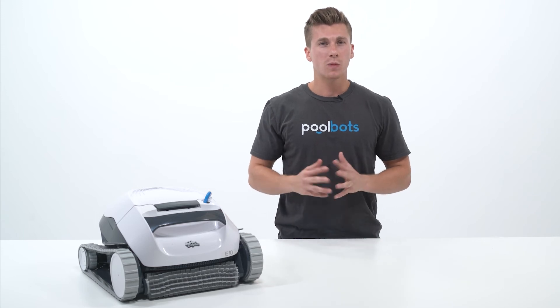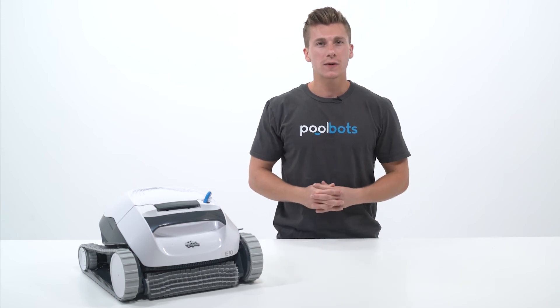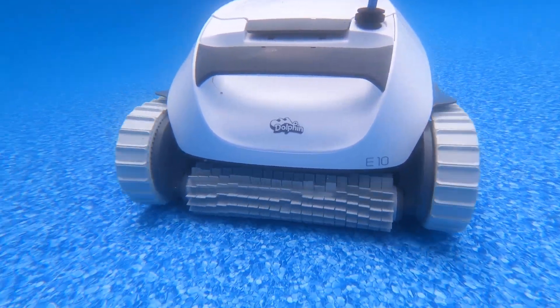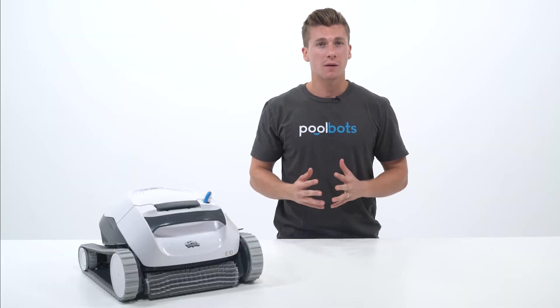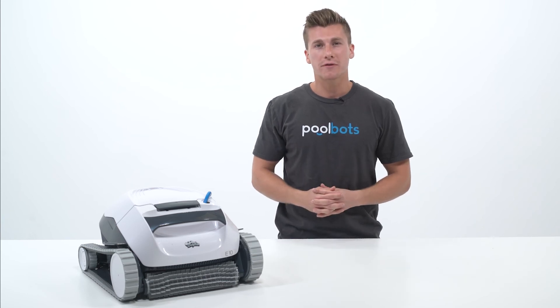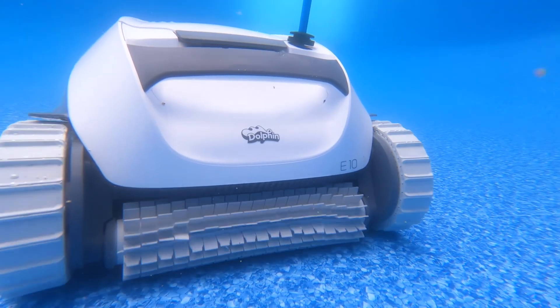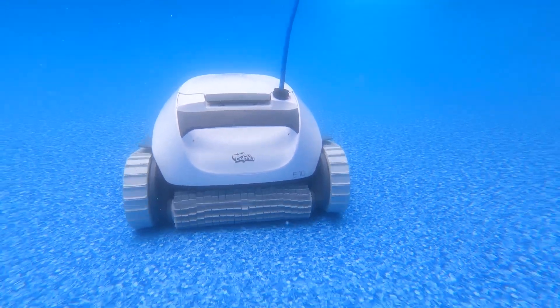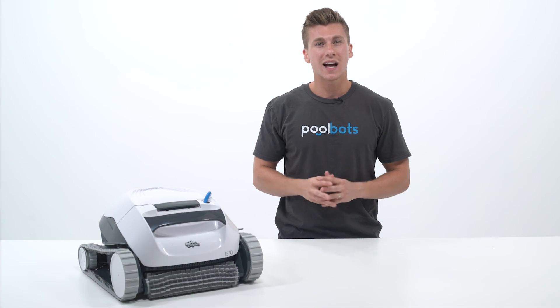Hey guys, I'm Joshua with PoolBots.com and today we're taking a closer look at the Dolphin E10 Robotic Pool Cleaner. This is a popular online unit that's liked by above-ground pool owners because it's relatively inexpensive and does a solid job of cleaning pool floors. But when you consider its price and capabilities compared to what's needed to maintain an above-ground pool, the E10 lacks a lot of features you will want. We put it to the test and here's what we found.